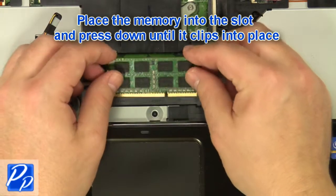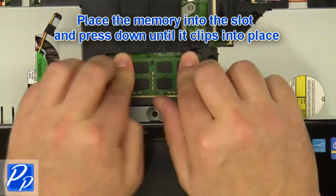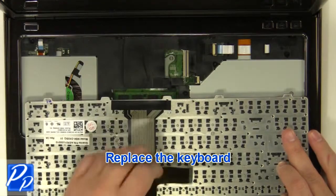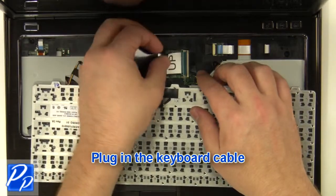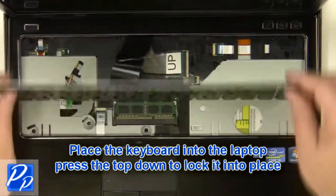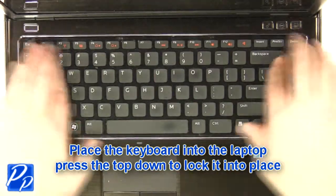Place the memory into the slots and press down until they clip into place. Replace the keyboard. Plug in the keyboard cable. Place the keyboard into the laptop and press the top down to lock it into place.